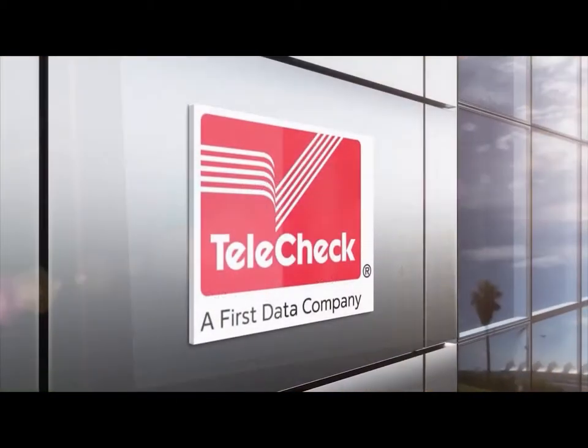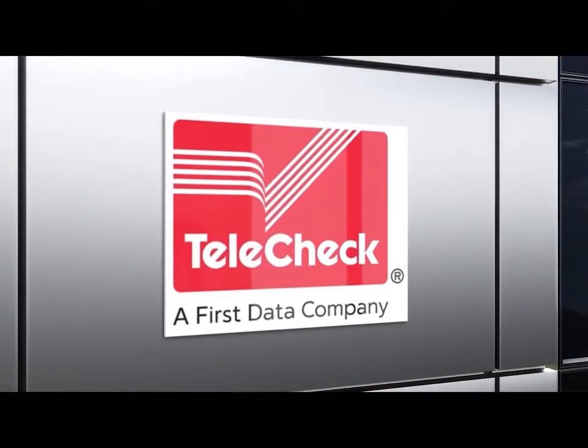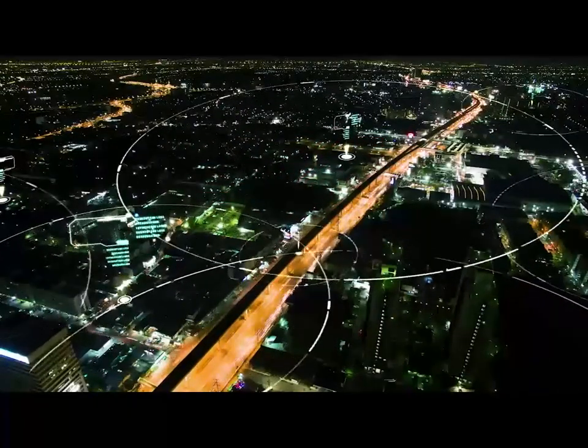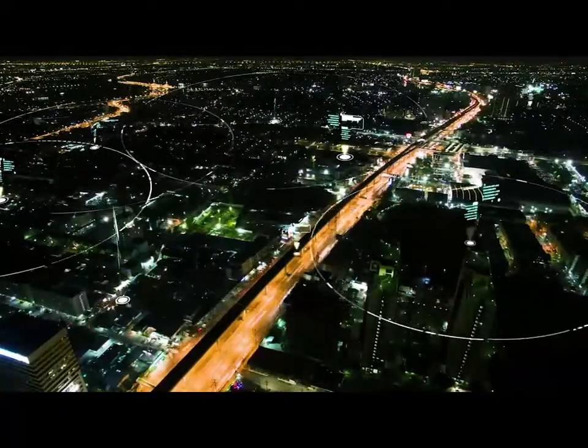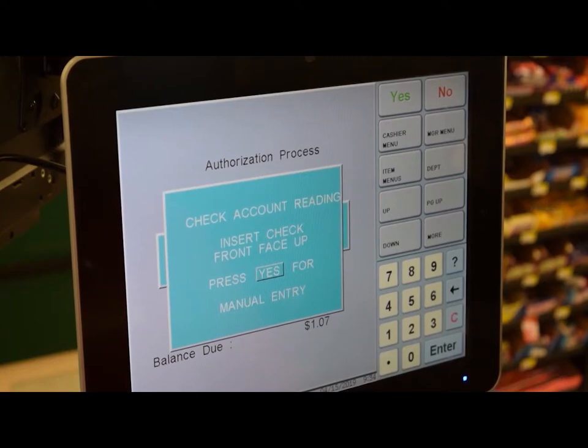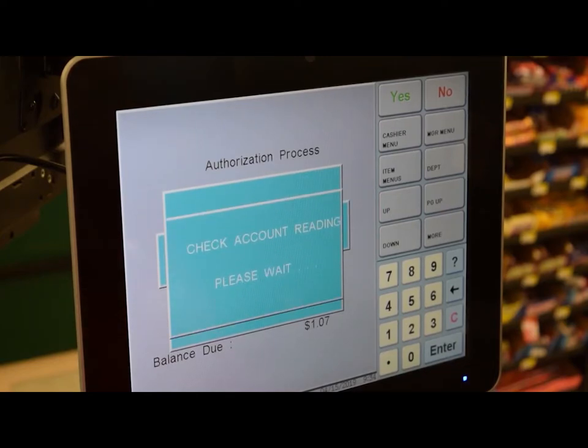Telecheck is a check acceptance company that helps retailers decide whether to accept a check based off of information that has been previously sent through their system. The check will be converted to electronic or manual based off of information gathered from the check during the processing. In this video, you will learn how to process these checks with the Telecheck system.